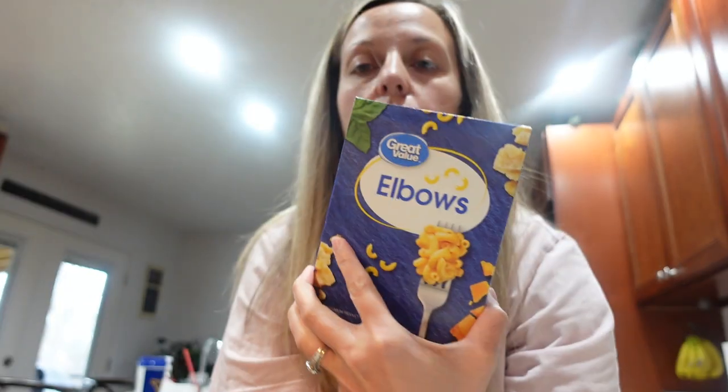Hi guys, welcome back! I wanted to make this goulash recipe for you guys. The last vlog was long enough but we didn't end up making it that night. So I'm gonna share with you guys how to make it — it's super easy, it's almost like making baked spaghetti. I do it pretty much the same way, but we're just gonna be using some elbow macaroni.